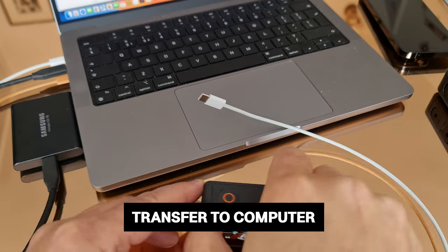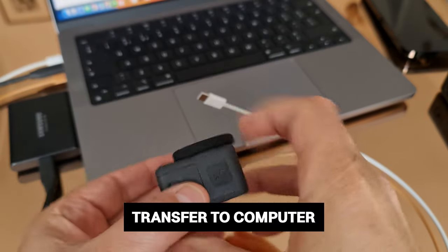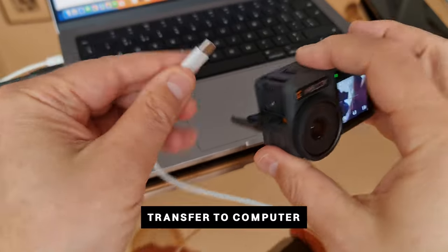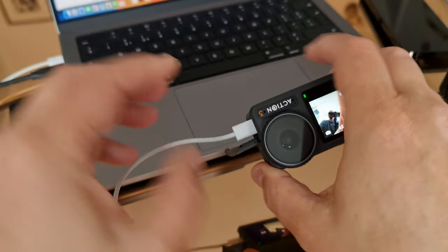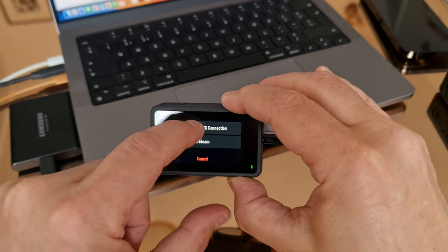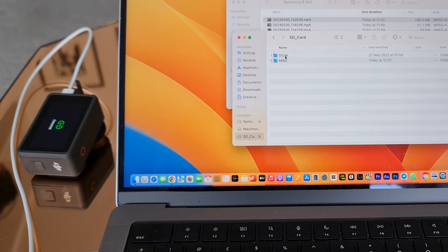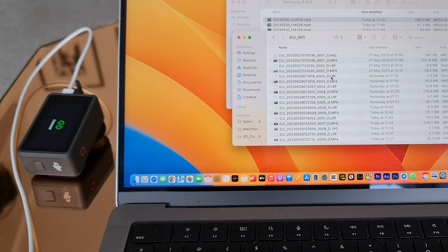To transfer files to a computer, power on the Osmo Action 3 and connect it using a USB-C cable. A pop-up will appear prompting you to select the USB connection type on the camera touchscreen. Bear in mind that when you're transferring a file, the camera cannot take photos or record videos.